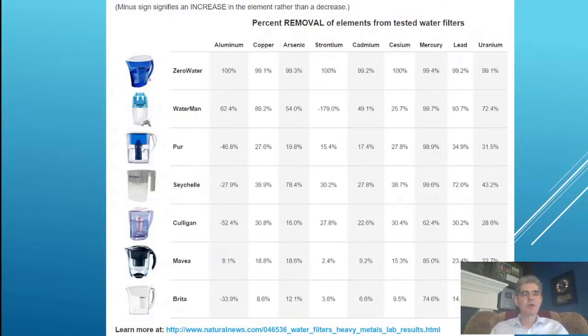Pure Water actually increases by 46% the amount of aluminum you're drinking after you run the water through the filter. The reason is they use aluminum to filter chlorine, so the aluminum comes out of the filter and you end up drinking more aluminum than was in the water from the faucet. The Seychelles also increases aluminum. Culligan increases it by 52%, and Breda by 33.9%.